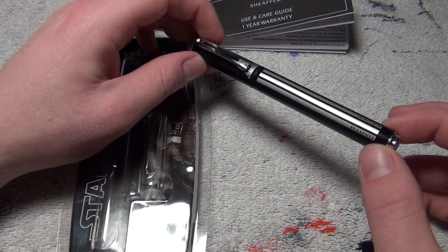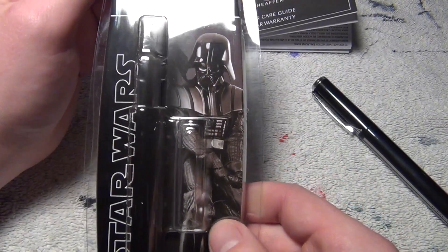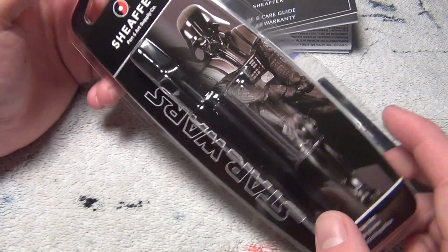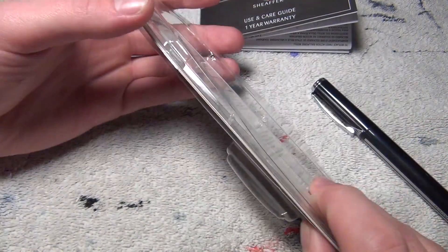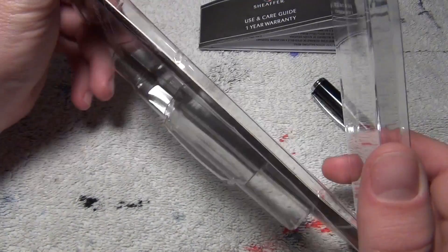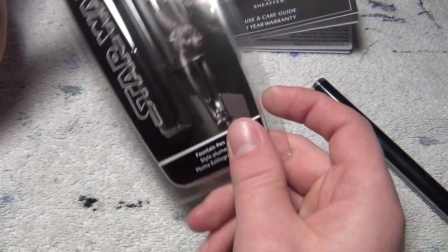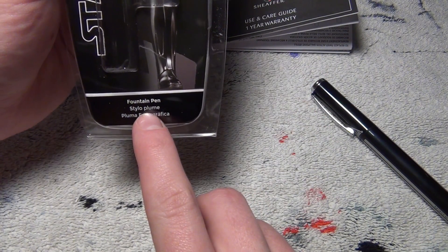First of all, it's a pretty striking pen, but before we get there, let's go ahead and take a look at the packaging it came in. It came in this packaging, which is pretty cool on its own. It's actually kind of cheap, though. It just came in this plastic pouch, essentially, which folded out. Has a little picture of Darth Vader on here. It says Star Wars, Schaefer, and it tells you that it's a fountain pen in three languages.